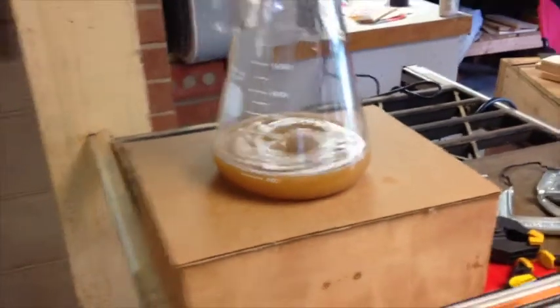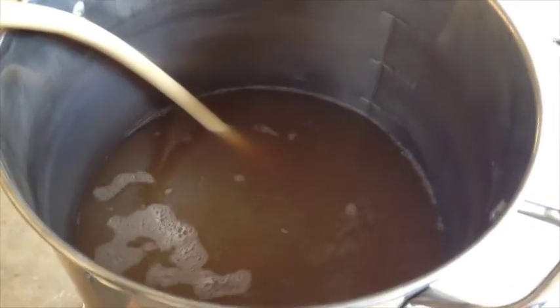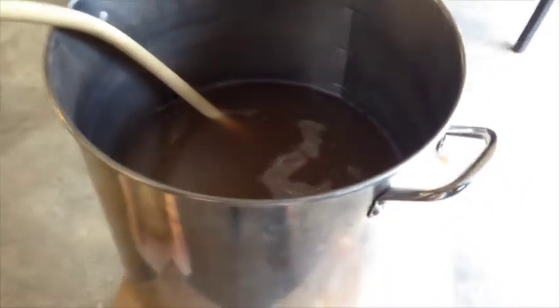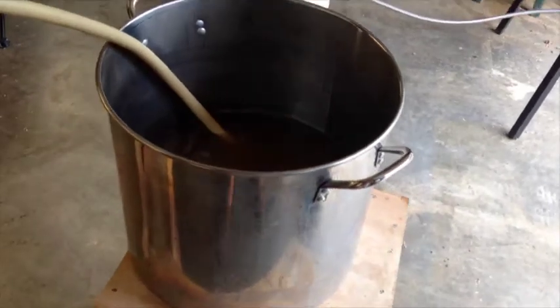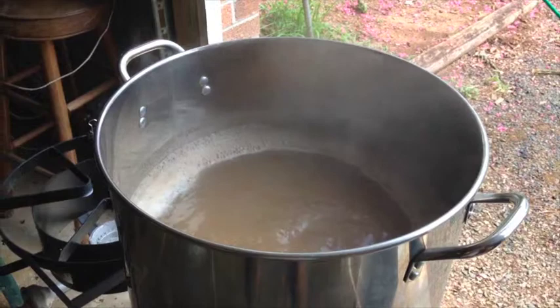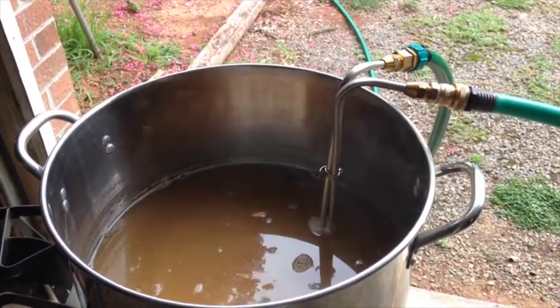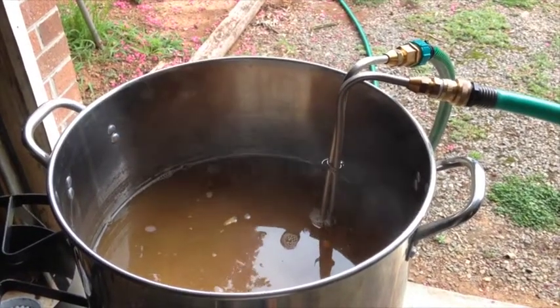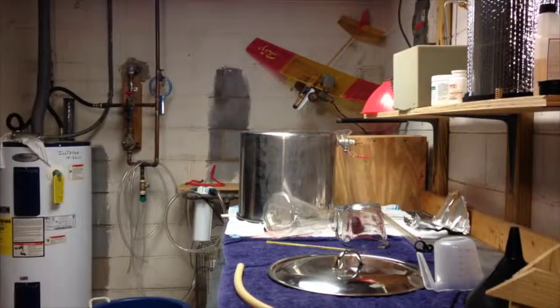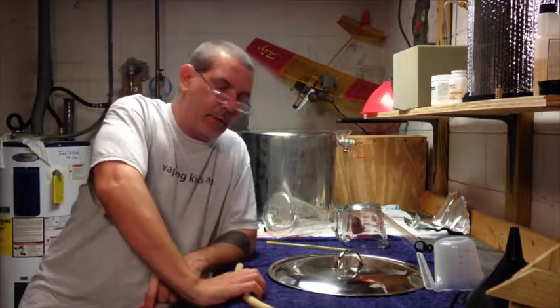Draining the mash tun into the brew kettle. Okay guys, well it's been a long day.